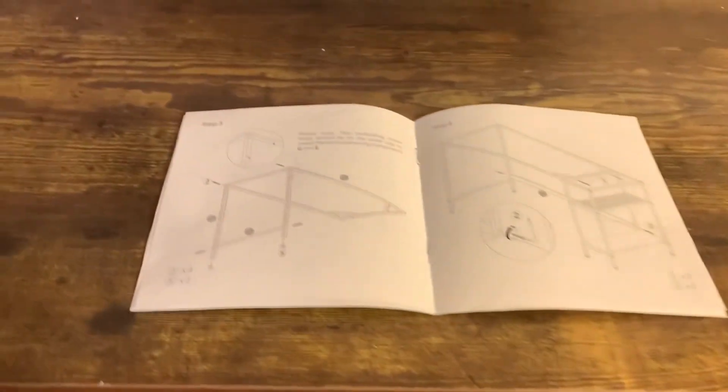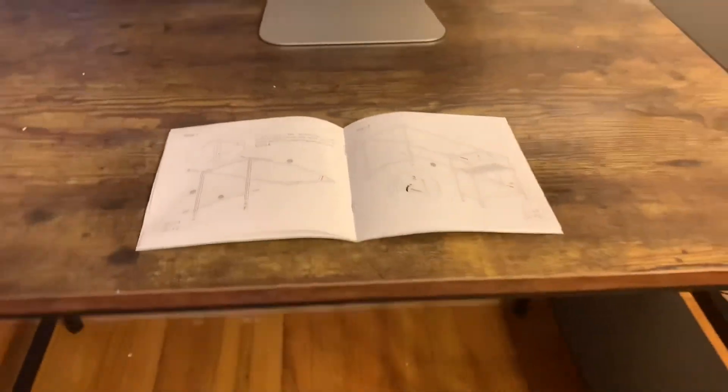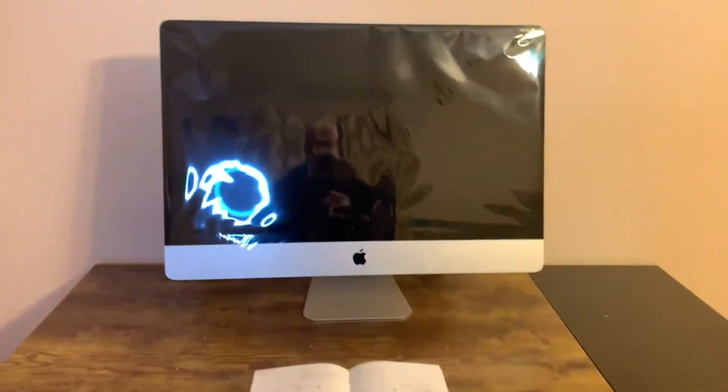They give you directions step by step, so follow them. Make sure that your poles down here are put the right way — where the holes need to be, they'll show you in the booklet. Just follow the directions and everything will be good. I love the desk, it fits perfectly.